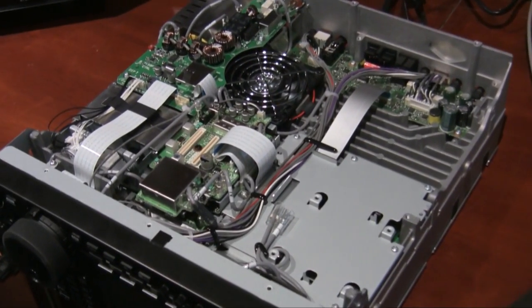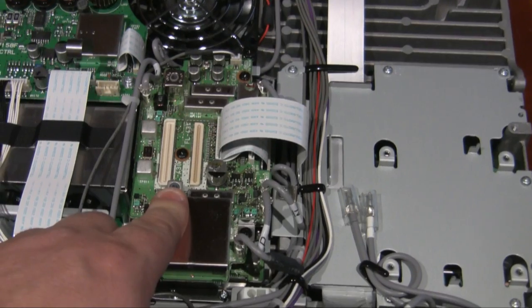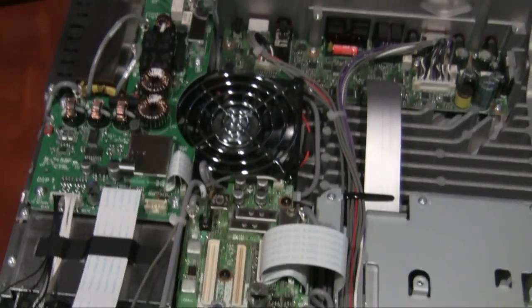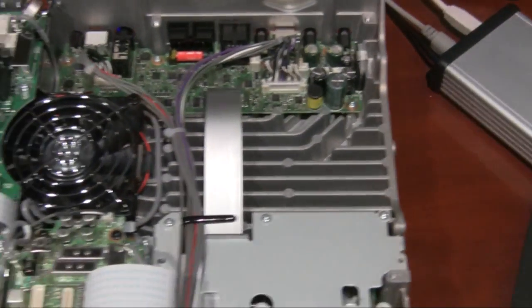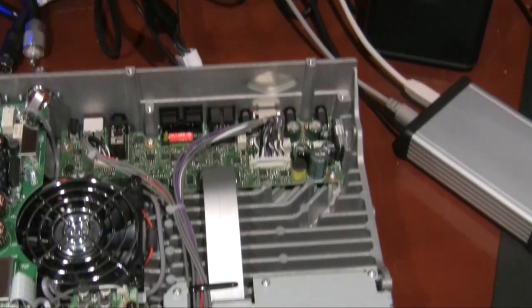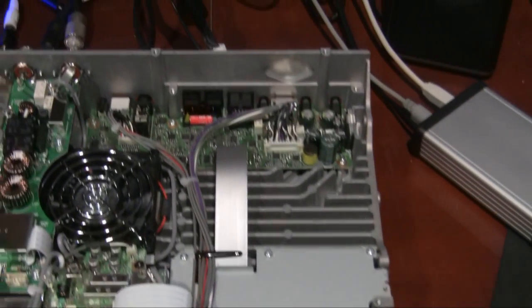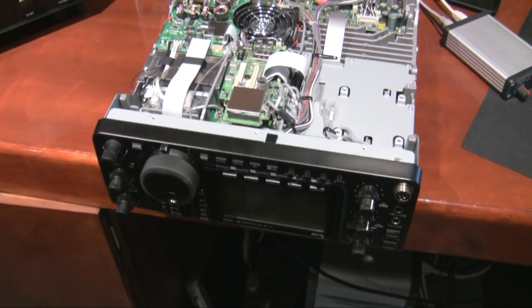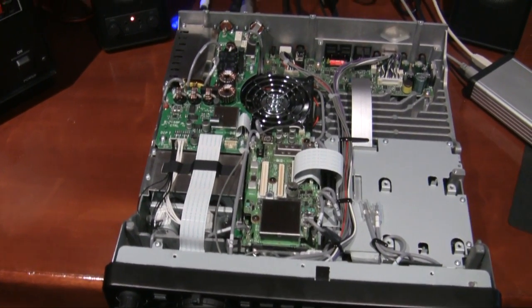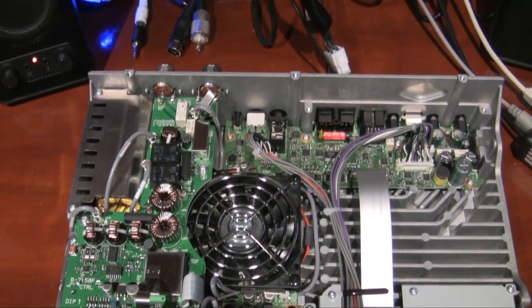Here you can see the bottom of the IC9100. You can see the place for the two filters here on the board, and the fairly substantial construction including this lovely heatsink for the finals. This hole here is where the UX9100 interface board sits, and you can see the gap at the back where the antenna socket for 23cm pokes out. It weighs about 11 kilos, so it's quite a hefty piece of kit.